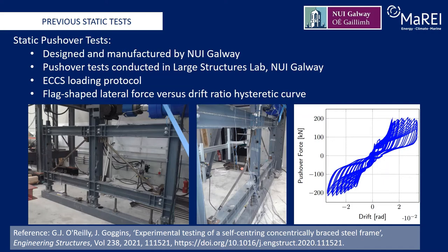This centering concept was proven through static pushover tests conducted by myself and Dr Gerard O'Reilly at the National University of Ireland Galway. Lateral cyclic loading following the ECCS loading protocol was used, as can be seen from the force-drift plot on the right-hand side of this slide. A flag-shaped lateral force versus drift ratio hysteretic curve generally well-aligned with the theoretical behavior was achieved. Most of the imposed energy was shown to be dissipated by the braces.